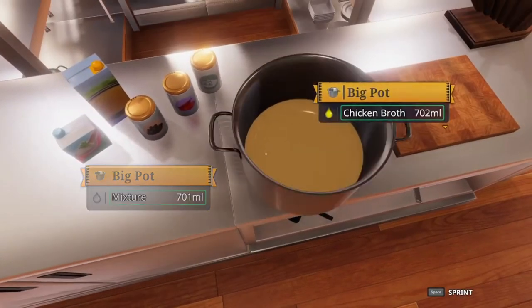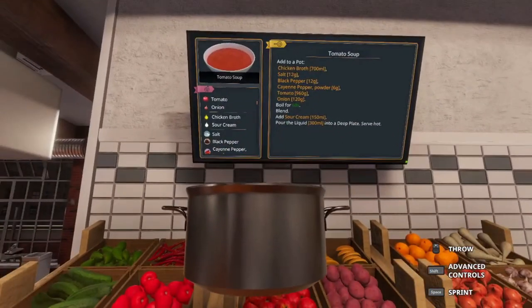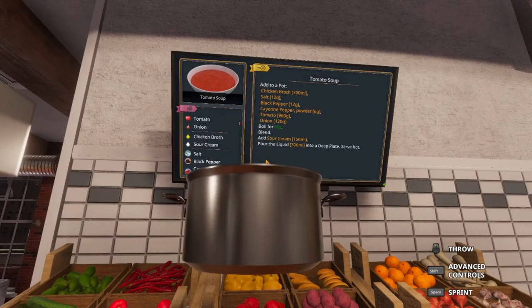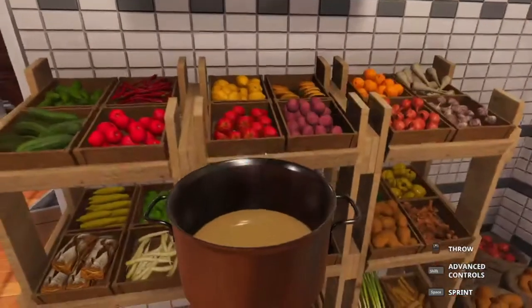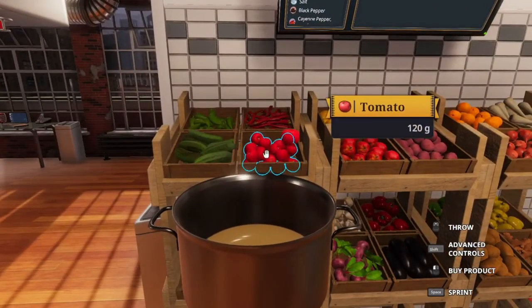And now we're going to go ahead and get our vegetables. There's also a board over here so you can check it out if you need to remember what you need. We need 960 grams of tomatoes — that would be 8 tomatoes.